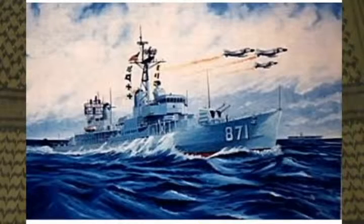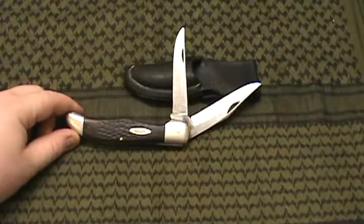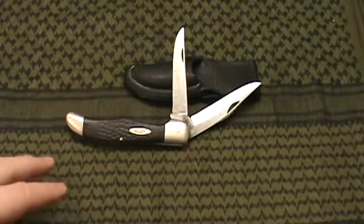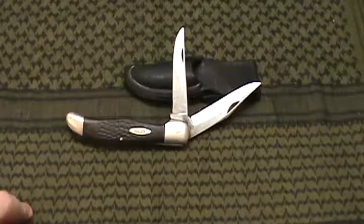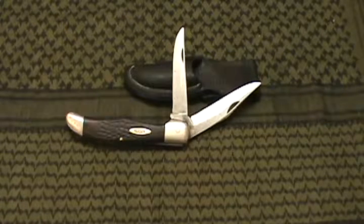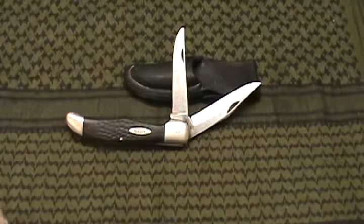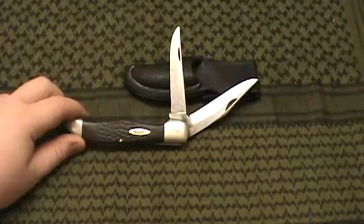This knife has traveled through three continents and 14 countries — the French Riviera, Italian Riviera, Malta, a bunch of islands, the Mediterranean Sea, through the islands of the Caribbean, Gitmo, Guantanamo Bay, and up and down the east coast from Northampton to Key West.